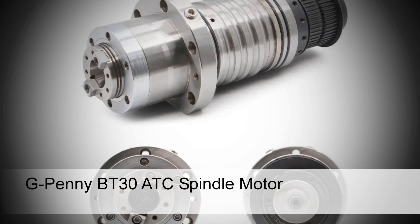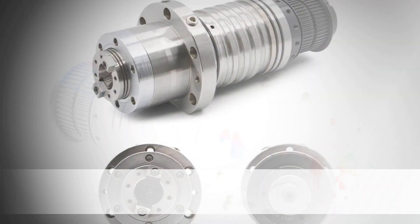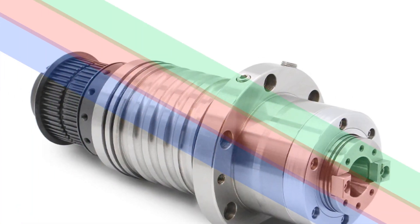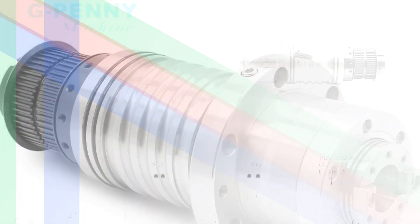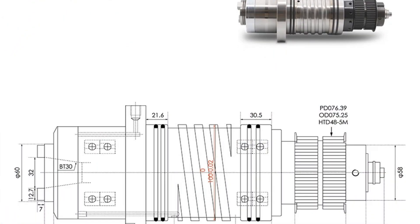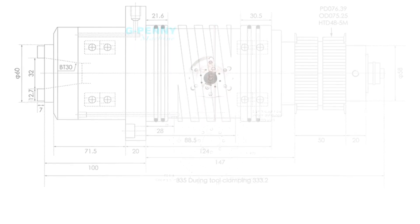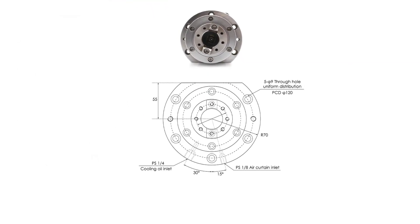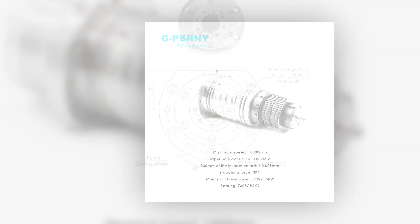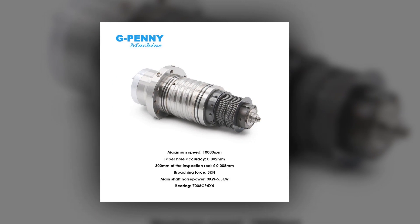Number 5: G-Penny BT30 ATC Spindle Motor. The G-Penny BT30 ATC spindle motor is a reliable choice for CNC centers requiring unpowered spindle motor functionality. It comes with a belt pulley and disc spring, along with four ceramic bearings, ensuring stability and precision during machining tasks. Ideal for CNC centers, it offers durability and consistent performance for various applications.